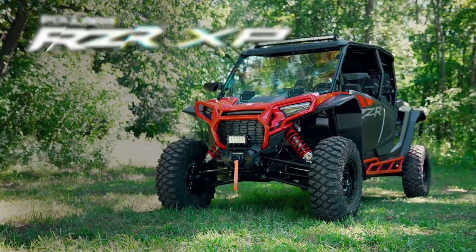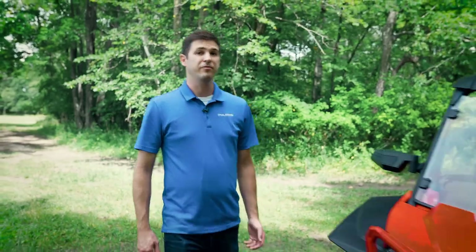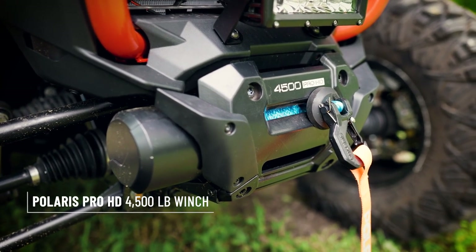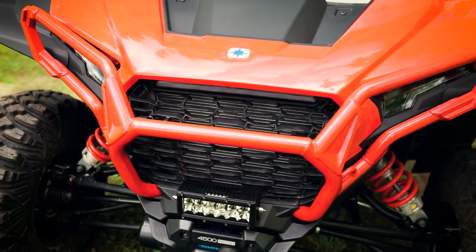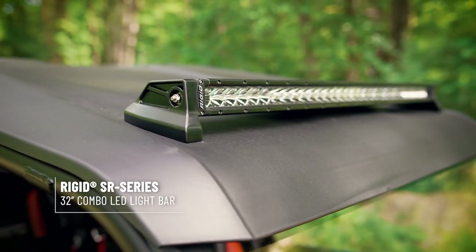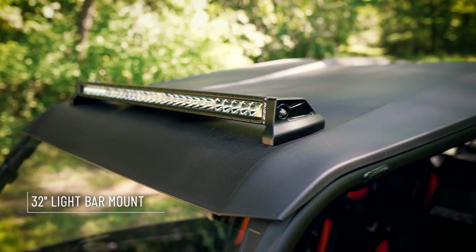This is the Trail Collection. Starting at the front of the vehicle, we have a 4500 pound Pro HD winch with rapid rope recovery to get you out of sticky situations on the trail. When day turns into night, we have rigid lighting featured throughout this build. We have a six inch dual row rigid light bar up front and a 32 inch single row light bar mounted to the roof. The roof also has integrated drilling points to make mounting a breeze.